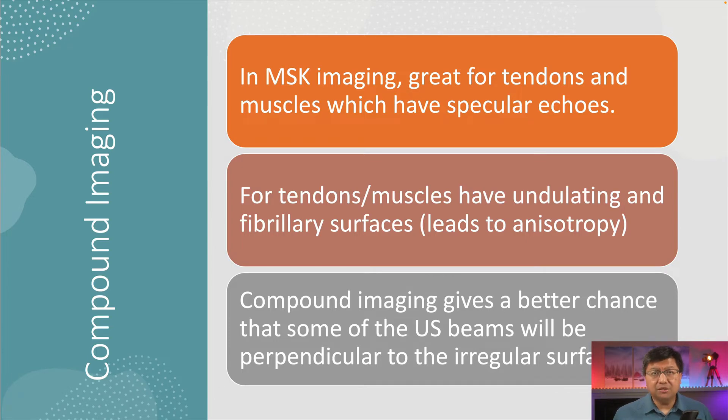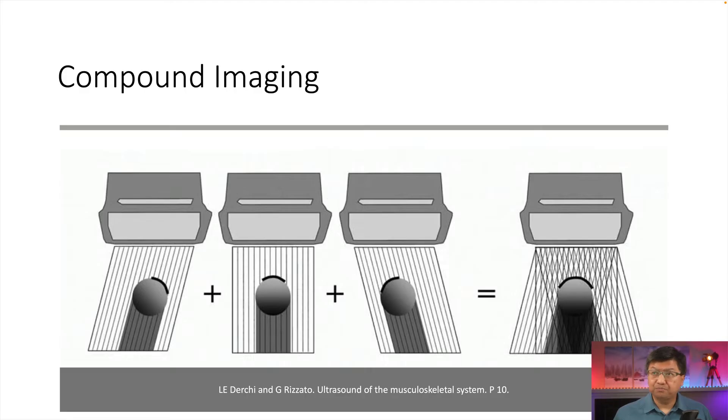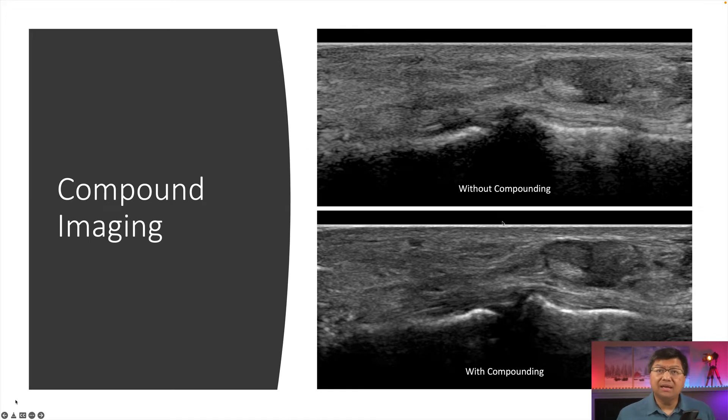Compound imaging really gives us great detail. Basically, it allows us to evaluate a structure from many different angles of incidence and combines that to give a nice clear picture. Noise is reduced and we get a better idea of the anatomy. Here we're looking at the difference between compound imaging on and off — it's off on top and on on the bottom. Look how much clearer the tendon complex is, and how much clearer we can see the subtalar joint between the talus and calcaneus. A lot more blurry without compound imaging, so please make sure you have it turned on.